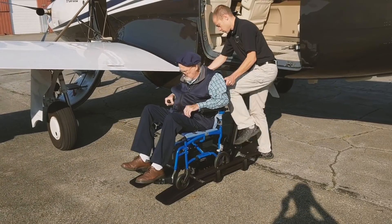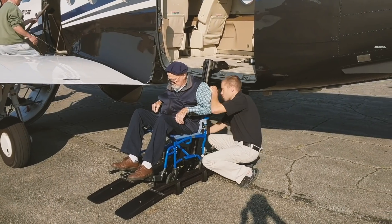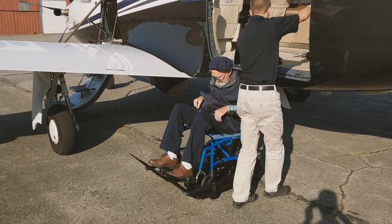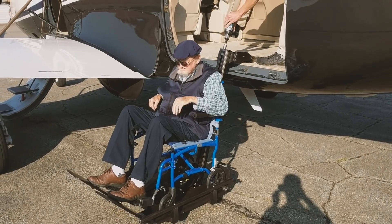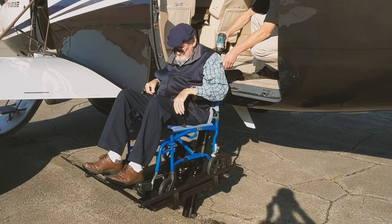The Pilatus PC-12 is an excellent family transportation airplane, but what if one of the family members is wheelchair-bound and unable to climb the entry stairs? A New York-based company owns two PC-12s and was faced with this problem for one of its frequent travelers. Instead of adapting a wheelchair to somehow fit on the PC-12 stairs, the company's pilot and industrial designer Gideon Clement came up with a simpler idea.